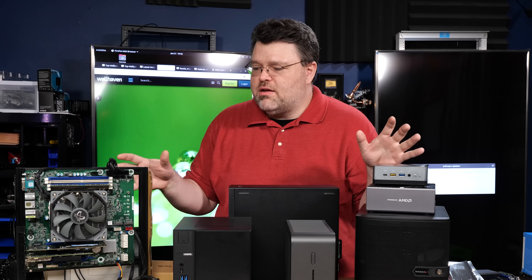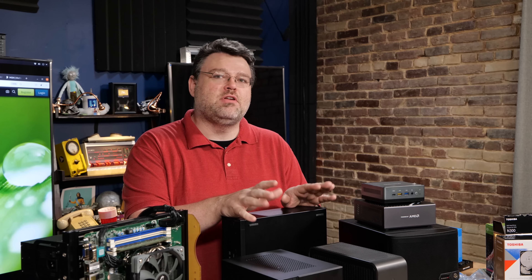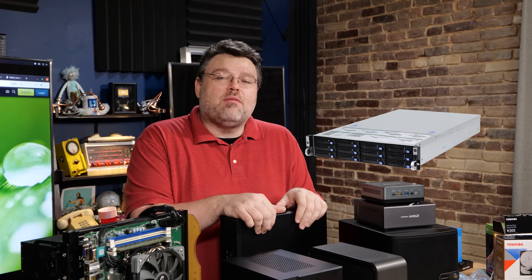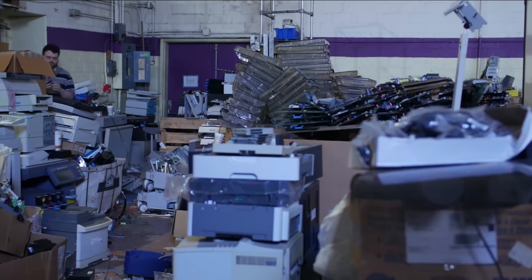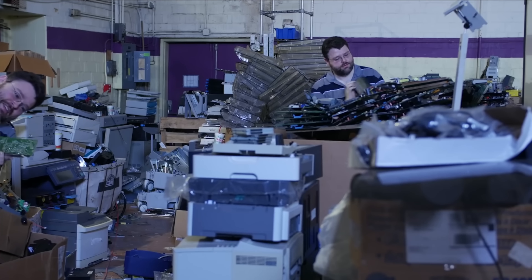I wanted to do a hardware roundup for home servers, because in the past, conventional wisdom was: get some enterprise cast-off stuff, run that at home — it's great. You might get a rack-mount server that's hot, loud, and uses a lot of electricity. More and more posts I see on the Level One forum, a lot of people are not willing to run enterprise cast-off stuff in their home lab.